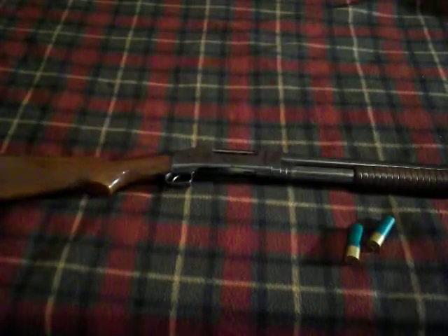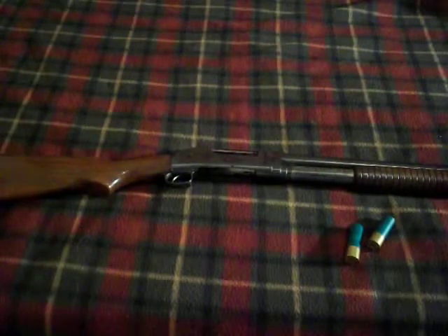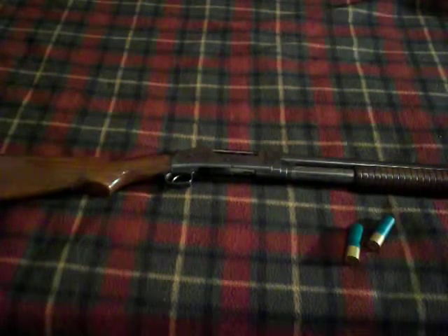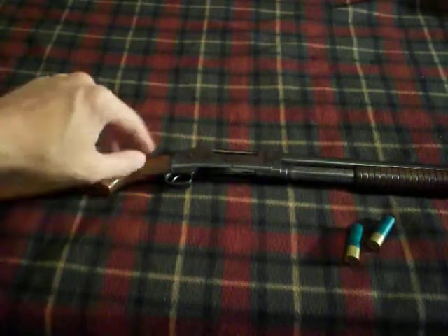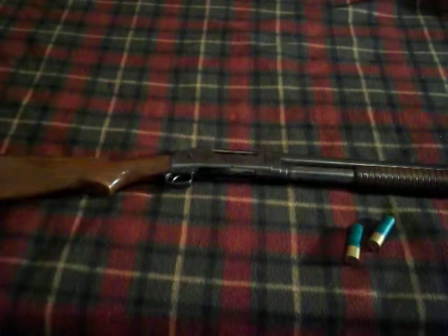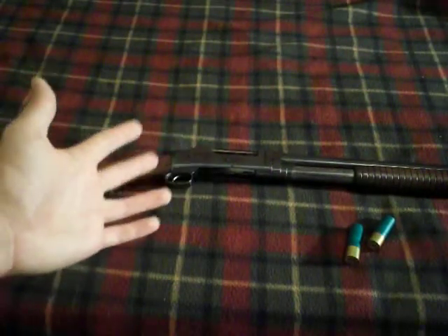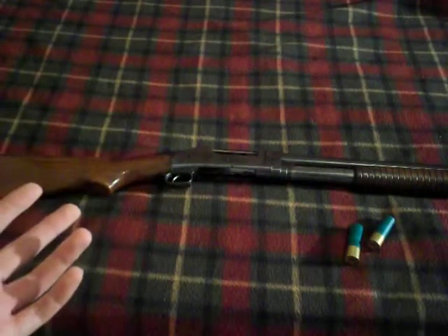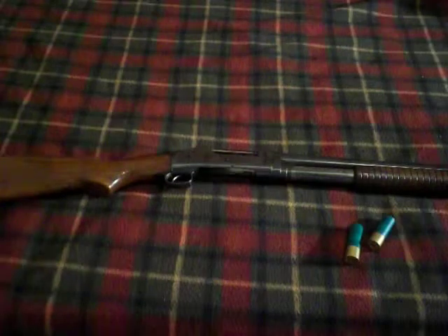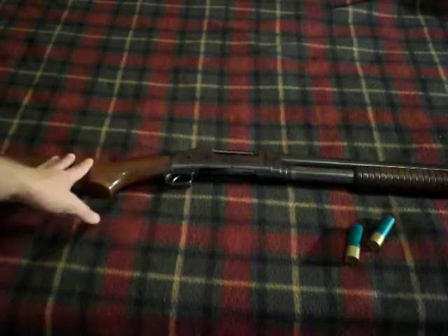When I went and bought this gun, they had two of them. They had a 12 gauge which was quite a bit older — almost 100 years old — and then they had this one, which is a little less than 75 years old. This was definitely a better shotgun. They said they'd give the other one to me for $385 plus tax, and for only $5 more, this is a much better shotgun.